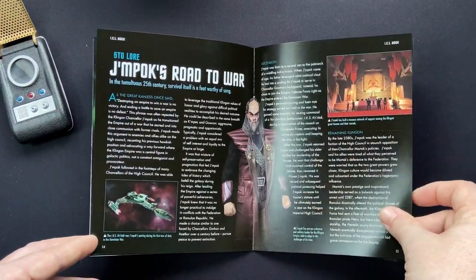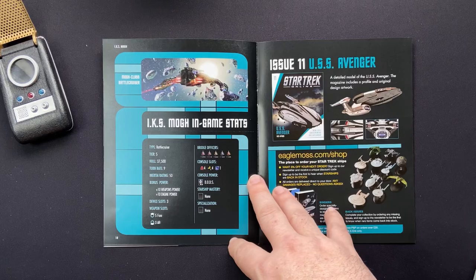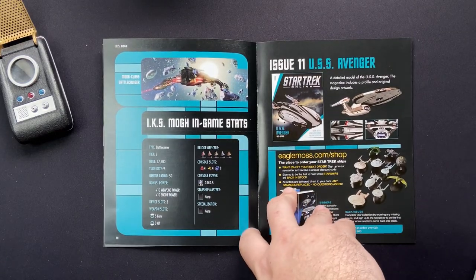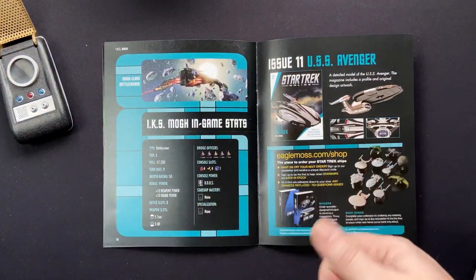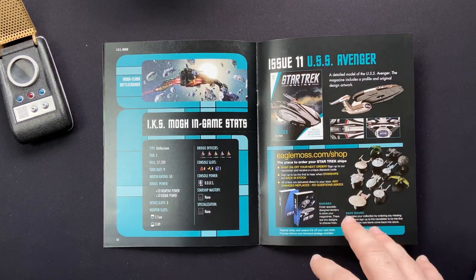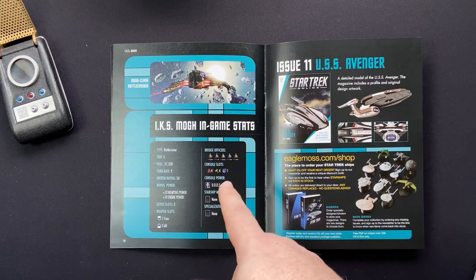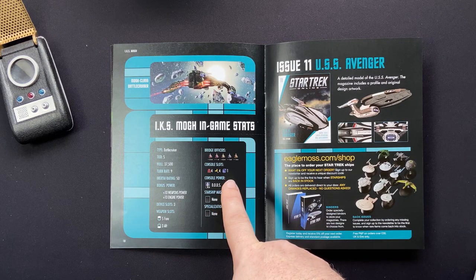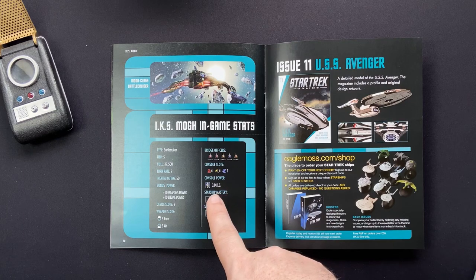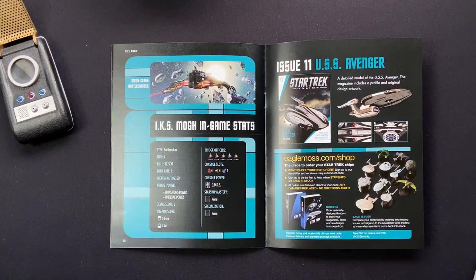We have some lore going into Star Trek Online, and then the game stats. Battlecruiser type, Tier 5, 3750 energy credits - so you can see the leap between a Tier 5 and a Tier 6 ship. Turn rate is 9, inertia rate is 50, with a +10 to weapons and +10 to engine as a power bonus. Three device slots, 5/4/3 aft, which is pretty expected for a battlecruiser. Two tactical, one engineering, one science, one universal. Four tactical consoles, four engineering, one science. The Dynamic Defence Deployment System, and no mastery or specialisation because of Tier 5.